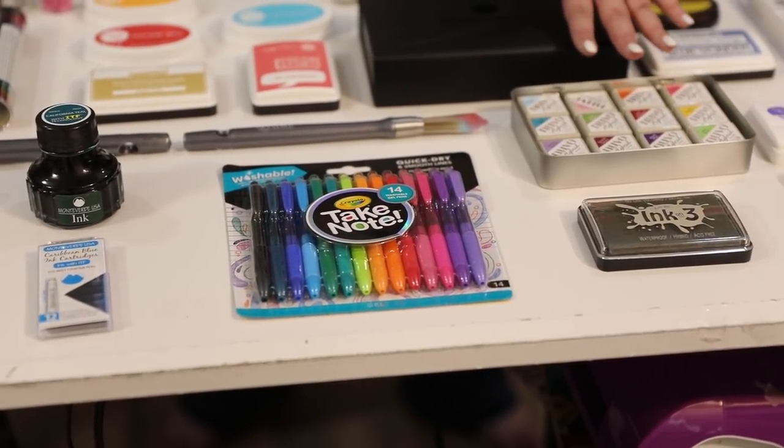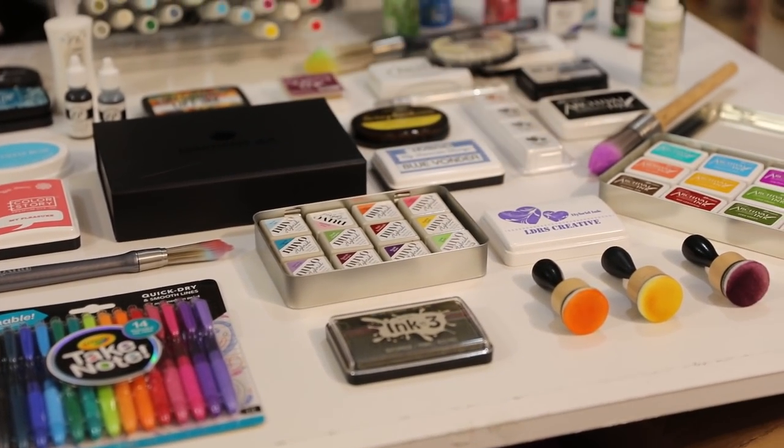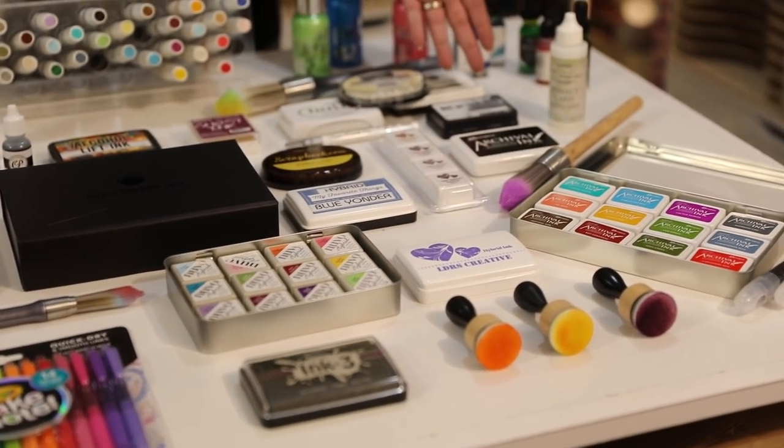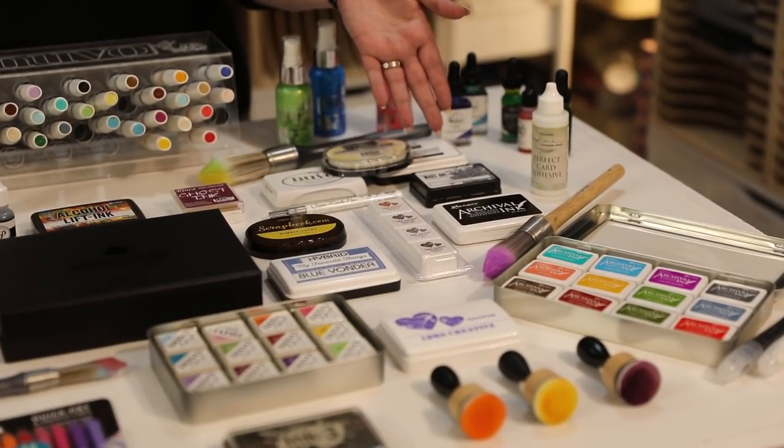What's the difference between an ink cube and a regular ink pad? Fade-out inks for no-line colouring, hybrid inks, archival inks. Wendy Vecchi has just come out with a range of blendable inks — are they different to distress inks? Let's find out.